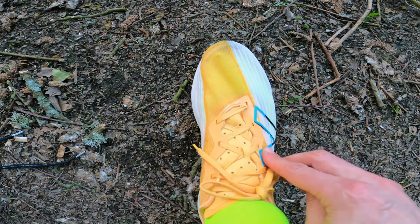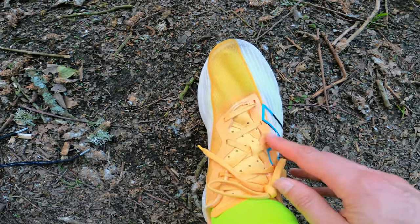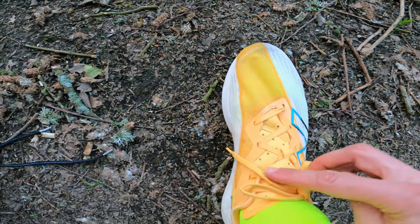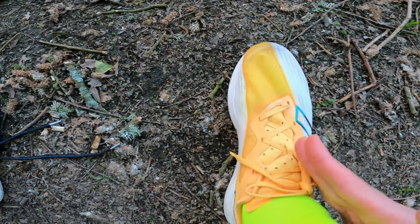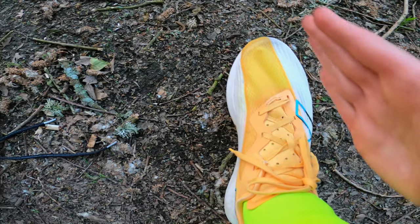That pretty much means it's going to suit a wide range of foot sizes. This is just a standard medium width and normally in a New Balance I would take a narrow width if I had one. You can see I've got the laces up pretty tightly here and it has a slightly offset lacing pattern.